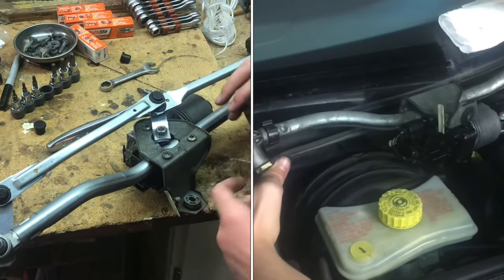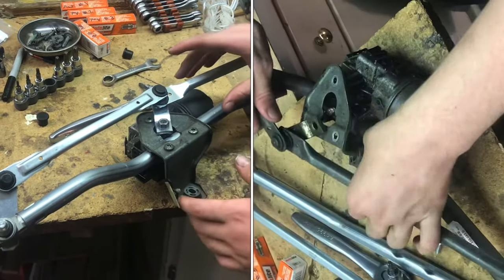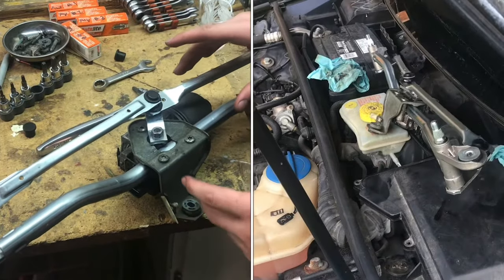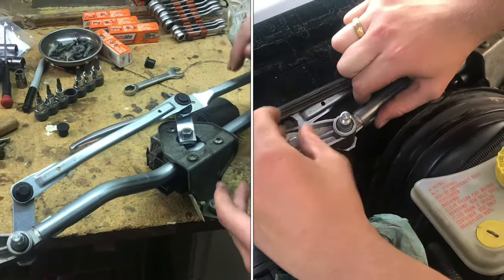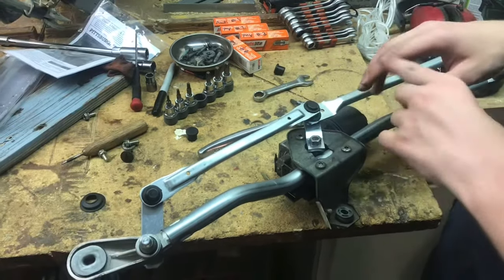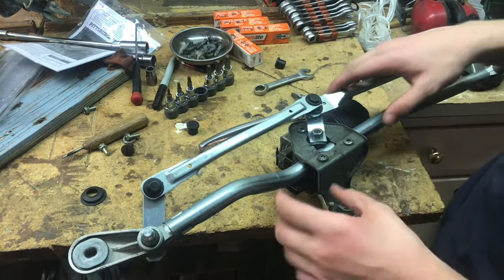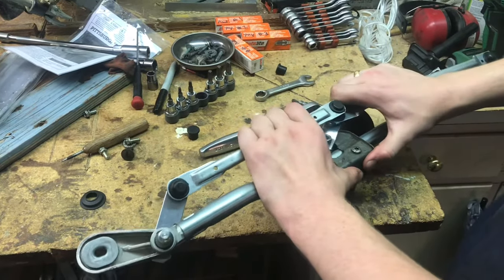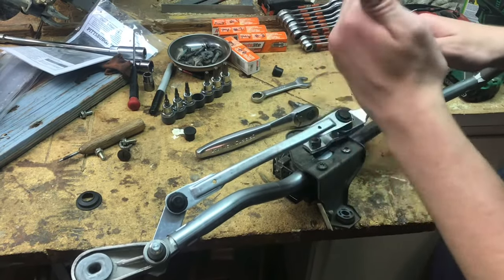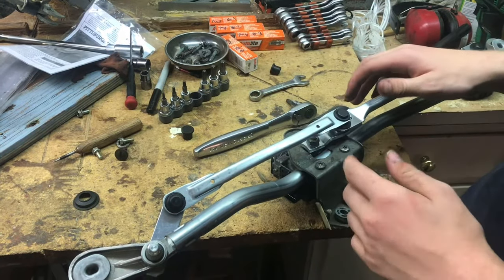If you want to have this linkage lined up every time, you have to understand that every wiper motor, or most wiper motors, have a home position. So you turn it on, it'll cycle and stop in the same place always. Even if you unplug it, move the motor a little bit, and plug it back in, it'll stop in the same place that it did last time before you unplugged it.